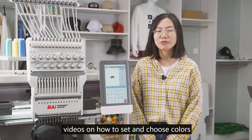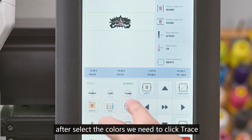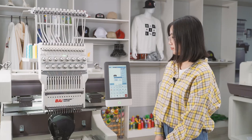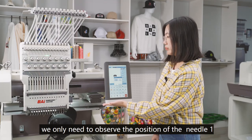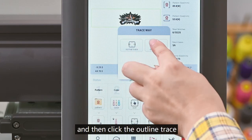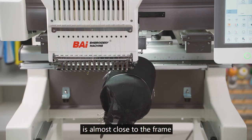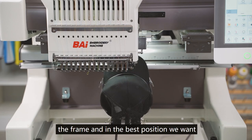We will provide more teaching videos on how to set and choose colors — follow our official website and YouTube channel for updates. After selecting the colors, click Trace to find the correct embroidery position. There are two types: Normal Trace and Outline Trace. Click Normal Trace and click OK. The machine will switch to needle 1, so observe the position of needle 1. For more accuracy, you can click Normal Trace first, then Outline Trace — it will track along the outline of the pattern. However, Outline Trace is slow and only used when the pattern is close to the frame edge. Usually, Normal Trace is sufficient. Check it a few times to confirm the position is inside the frame and in the best position.